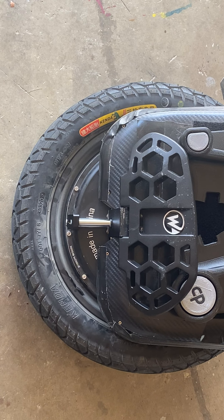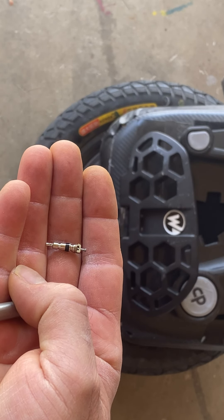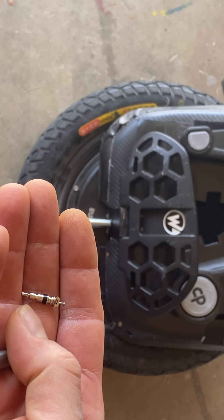The only thing that can be bad in that air chamber to cause air loss is the valve. The valve is just a standard bicycle Schrader valve — that's all it is.